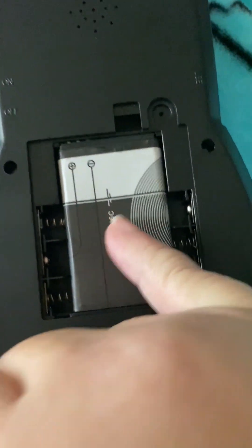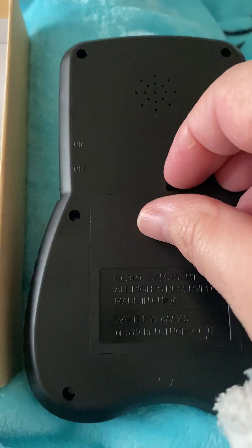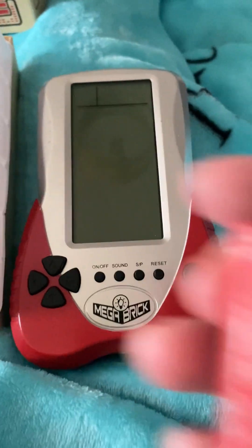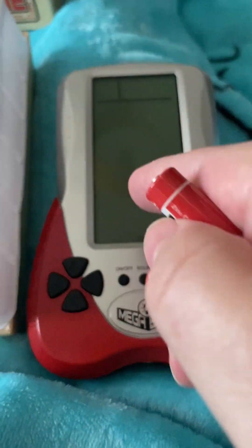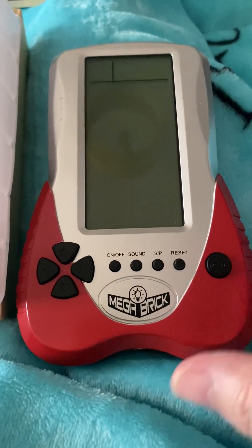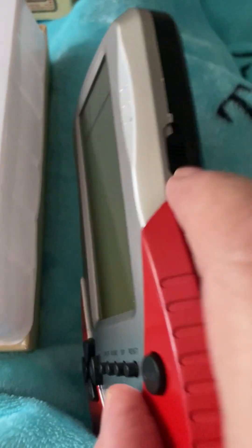That's the battery that comes with it — you can charge that. There is a bit of charge in it when you get it. If you want to, you can use three AAA batteries instead of the one that comes with the machine, but those don't come with it — you'd have to buy your own batteries.